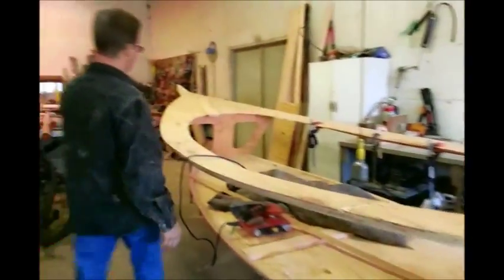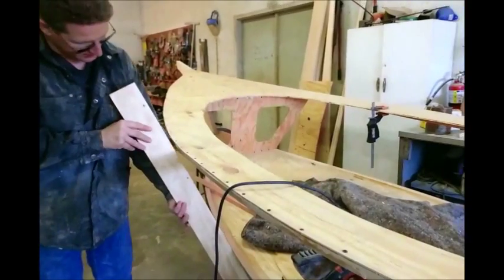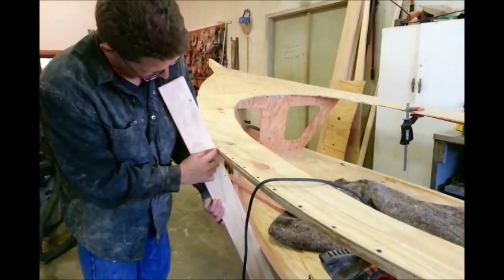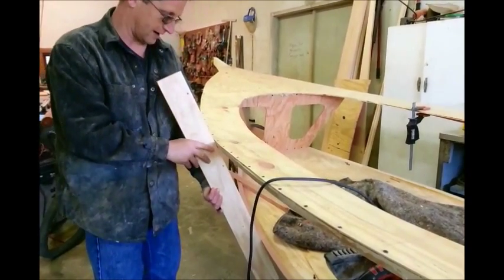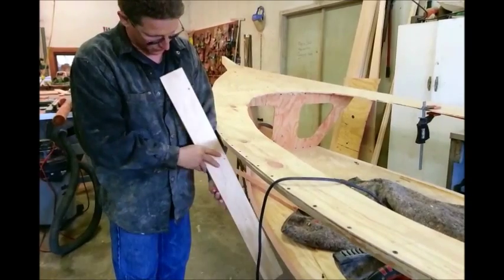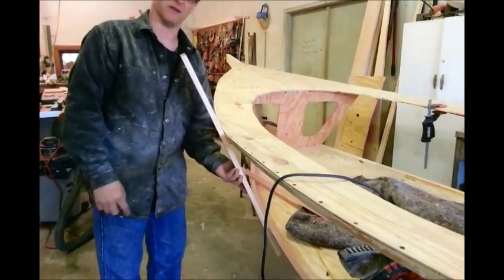What we're going to do now is take a piece and hold it along the sides to see where our stringers flare out in areas and the angles don't match. We're going to flatten that so when we put the sides on, it makes good contact both on the top and the bottom.